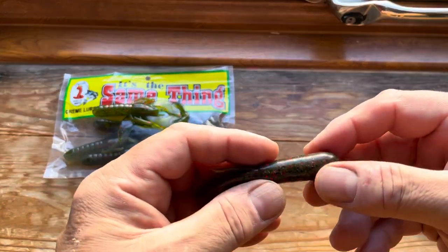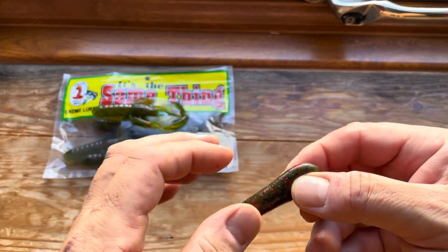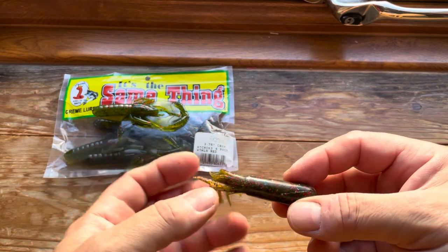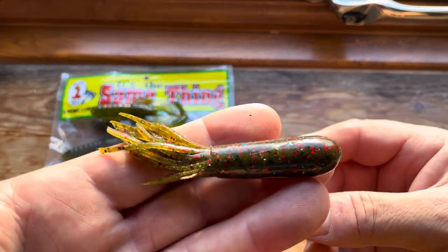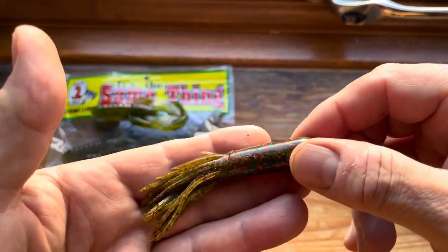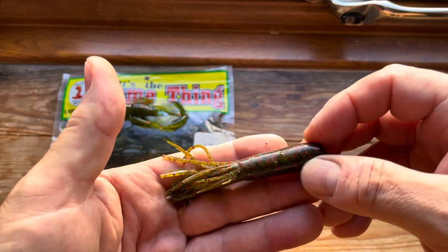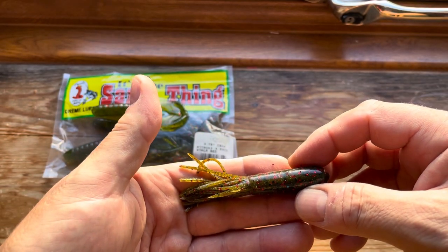Next one, yet again from Alan, is a tube. Tubes work really really well — they're hollow inside. In the States they put a jig head inside with a weight, but I don't tend to use jig heads in this country. These are really good — they're a four inch tube, yet again in watermelon red, and there's all sorts of colors he does them in. With all these lures, fairly dark colors tend to work very well, so watermelon red is always a very popular one, as is his dune bug which is sort of a bluish color.